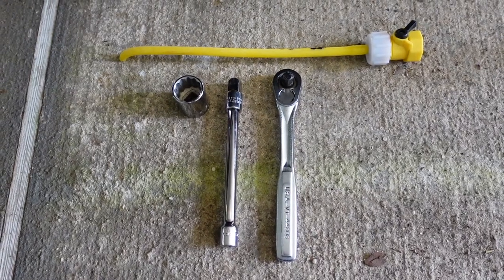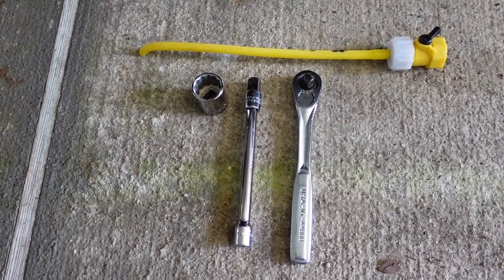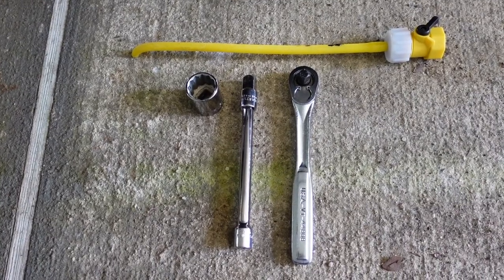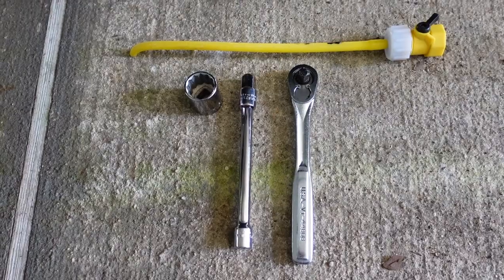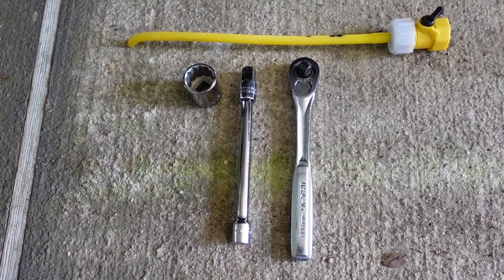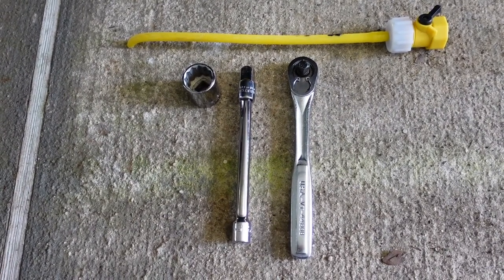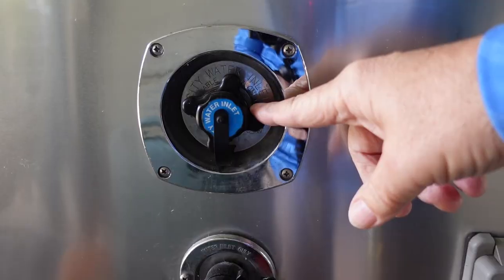The tools required are a 15/16 socket, an extension, and a ratchet. The position of the drain plug in your hot water heater is such that you probably won't be able to get a wrench on it, so a socket works best. You'll also need some kind of wand that will reach up inside the hot water heater to flush the sides and the top of the tank. Of course, you'll also need a supply of fresh water. Make sure city water is disconnected or turned off.